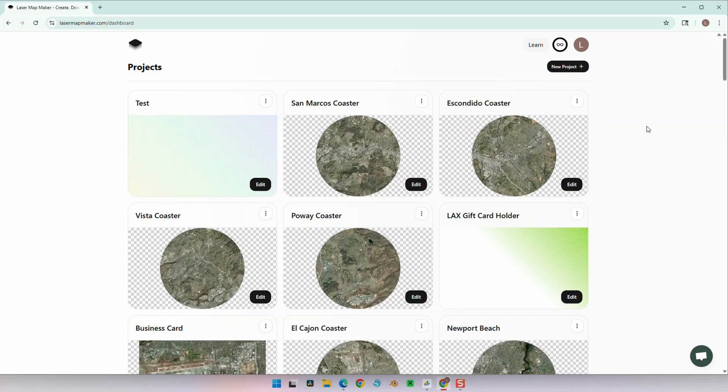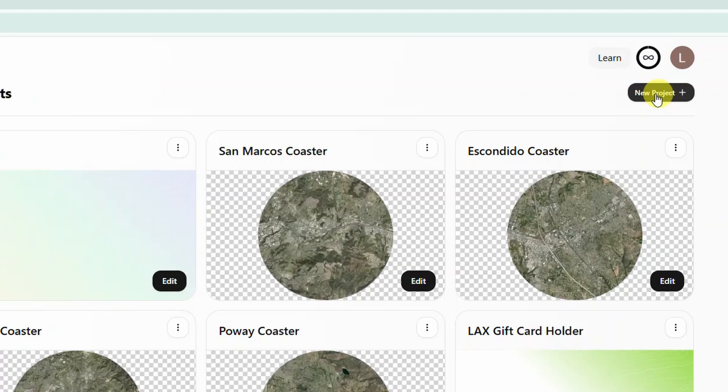As always, our engraved map is a three-step process: generating our map using Laser Map Maker to an SVG file, editing our SVG file in Xtool Creative Space, and then cutting and engraving with Xtool M1 Ultra. Let's go ahead and head over to Laser Map Maker and start a new project.